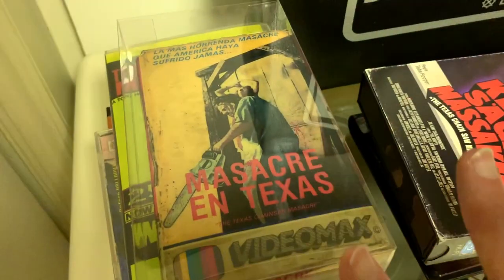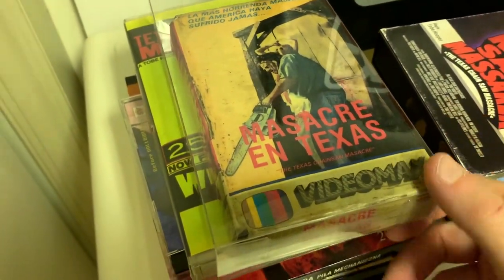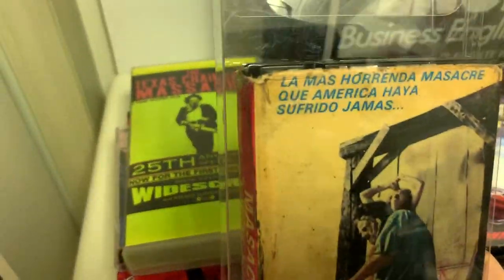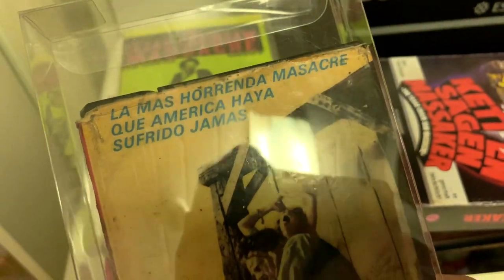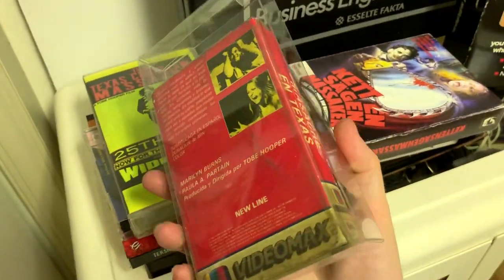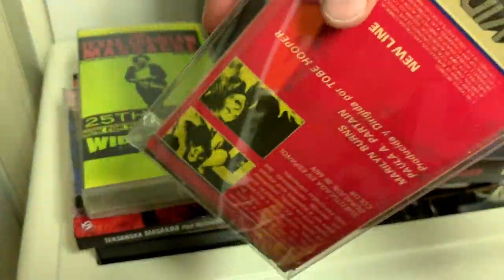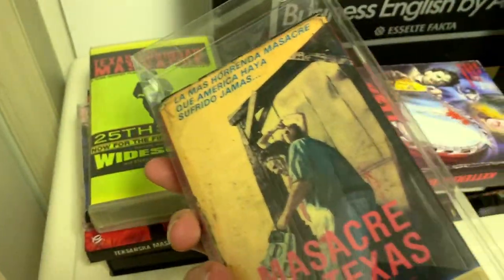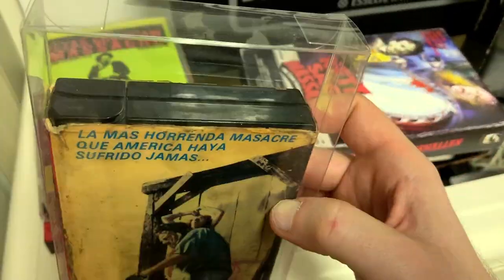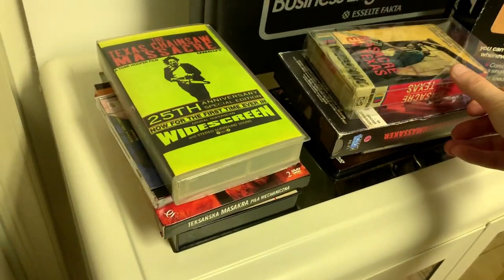This next one is absolutely awesome — I think it might be the only copy I've ever seen. I got it from another collector: it's a Mexican Betamax copy. I actually put protective plastic on it because it's in quite bad shape — there's some slight liquid damage and it's been taped up with clear tape. But given the age and how rare it is I absolutely love it. If you want to see detailed pictures you can check my Instagram account, TCMDB — the Texas Chainsaw Massacre Database.